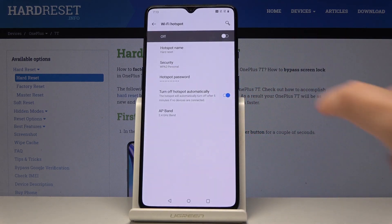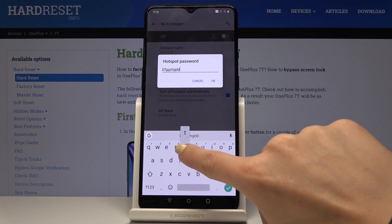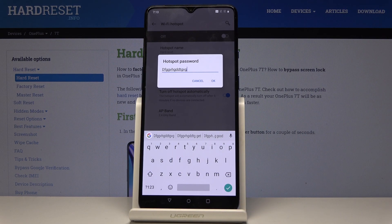Click on OK and then you can change the password the same way — delete the current one and enter a new one. Just remember that your password must have at least 8 characters.